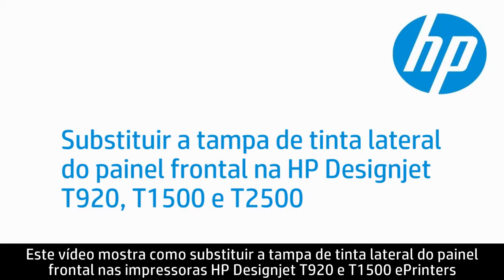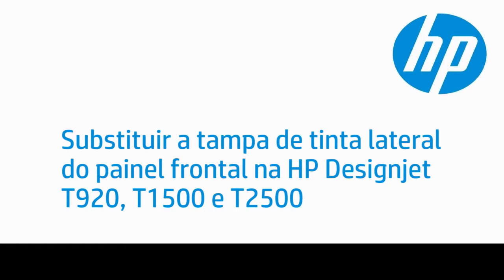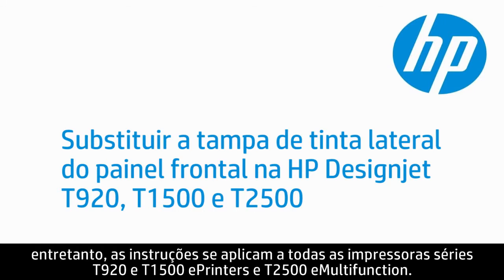This video shows how to replace the front panel side ink cover on HP DesignJet T920 and T1500 ePrinters and T2500 eMultifunction printers. The model shown is the T1500; however, the steps apply to all series T920 and T1500 ePrinters and T2500 eMultifunction printers.